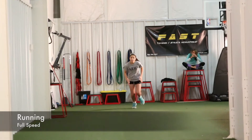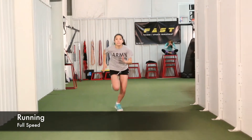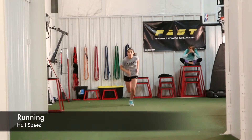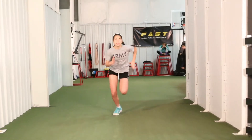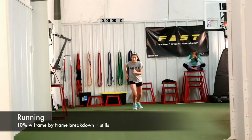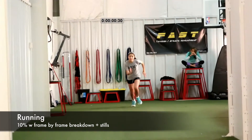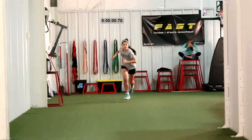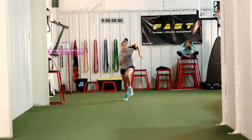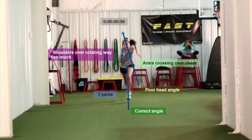We're going to take a look at Elena's January 8, 2014 video. Here's her full speed and again half speed. Coming up we'll see 10% with frame by frame and stills. It must run in the DNA because a lot of the problems that Simone had, she has the exact same issues. So we're going to watch her upper body here and she's going to look very much like Simone did.